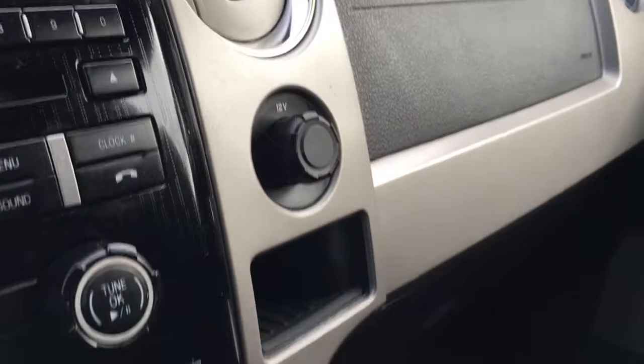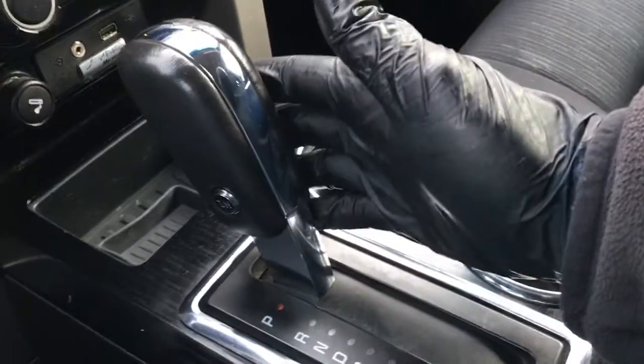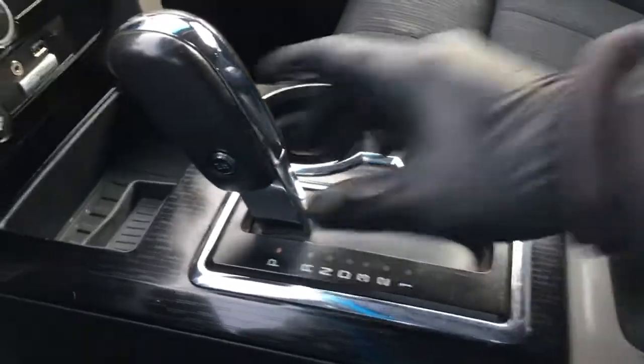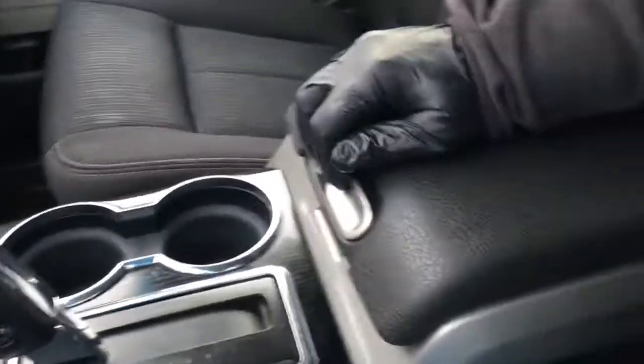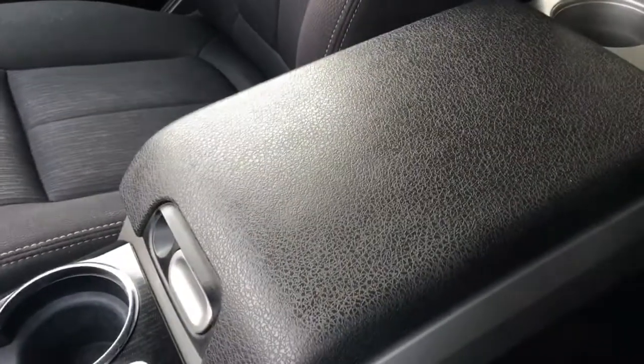Off to the right, we've got a 12-volt DC power outlet in the center console, some storage, and cup holders. Got your leather wrap shifter with a button for your overdrive. Underneath your console, tray storage and more storage down below, as well as a 12-volt DC power outlet.